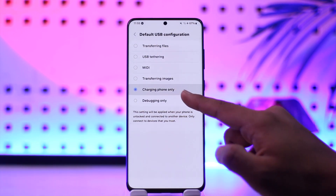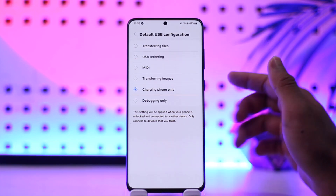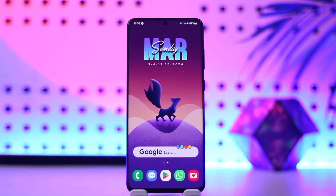Once you tap on Default USB Configuration, select and set it to Charging Phone Only. If you set it to any other option it will say disconnected and so on. Set it to Charging Phone Only and you won't have any issues. This way you should be able to solve the USB connected/disconnected Samsung problem.